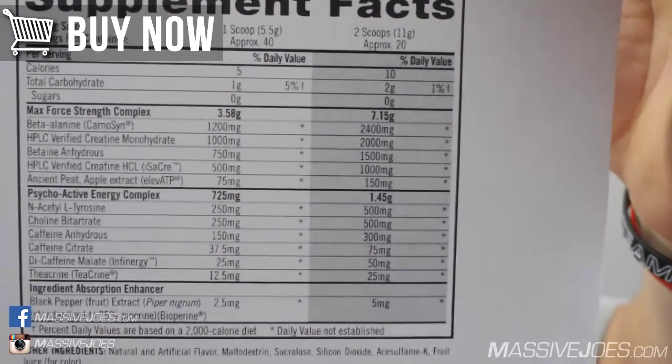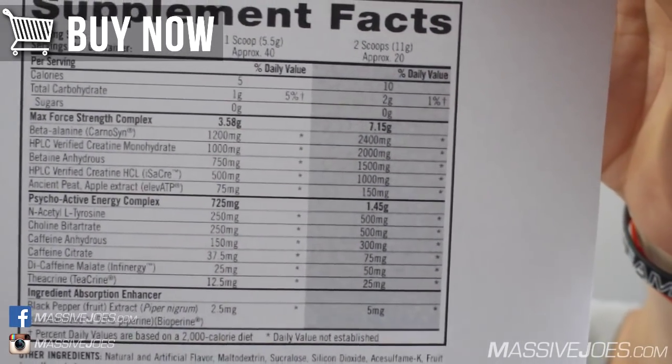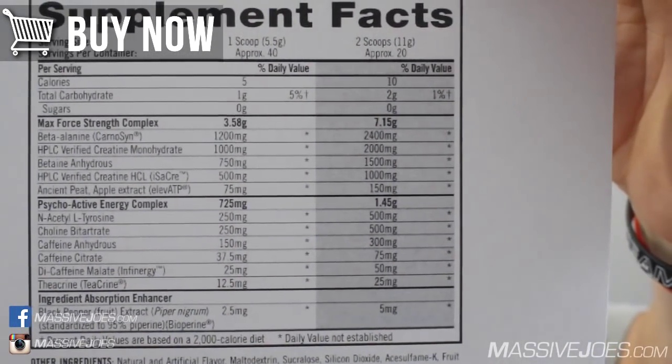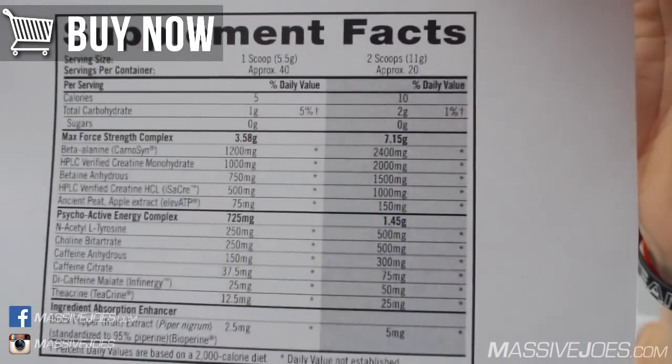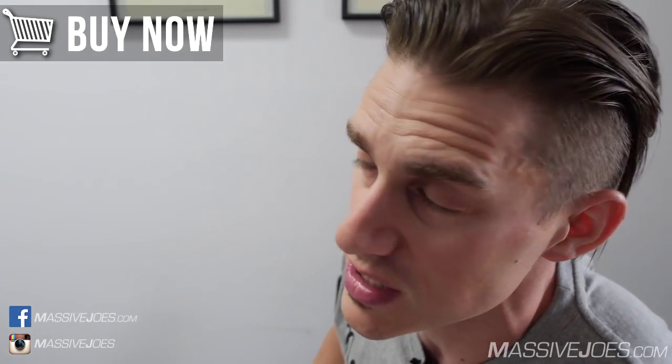We've also got iSoCrete — HPLC-verified creatine hydrochloride — my personal favorite type of creatine, at a 1,000-milligram dose, which is correctly and efficaciously dosed. This almost offsets the underdosed monohydrate: you're getting about 40% of an efficacious monohydrate dose plus a full clinical dose of hydrochloride, so synergistically you're getting enough creatine to help with muscle power.